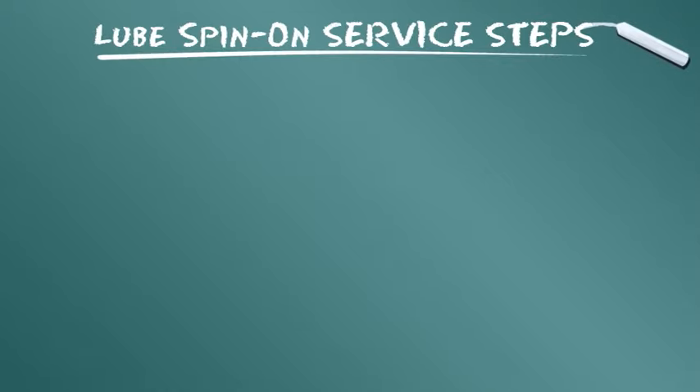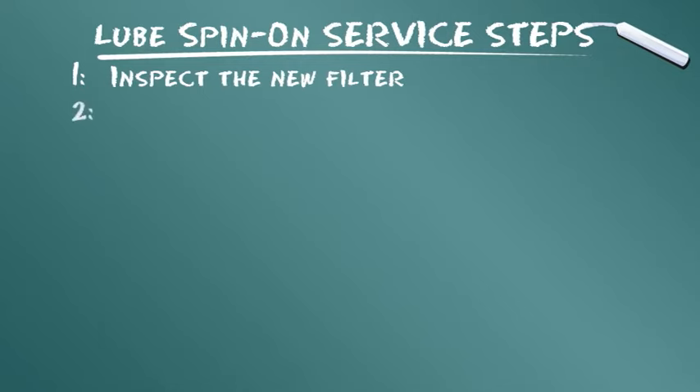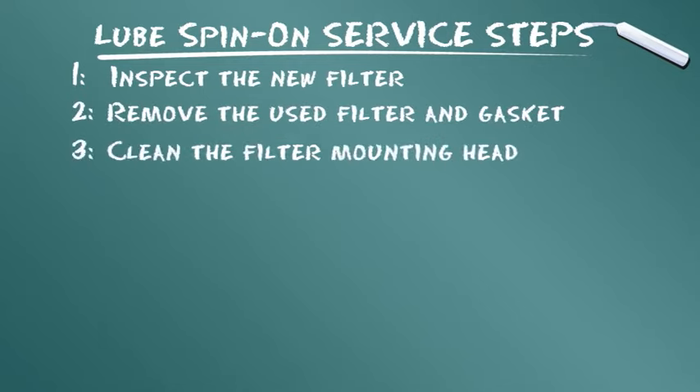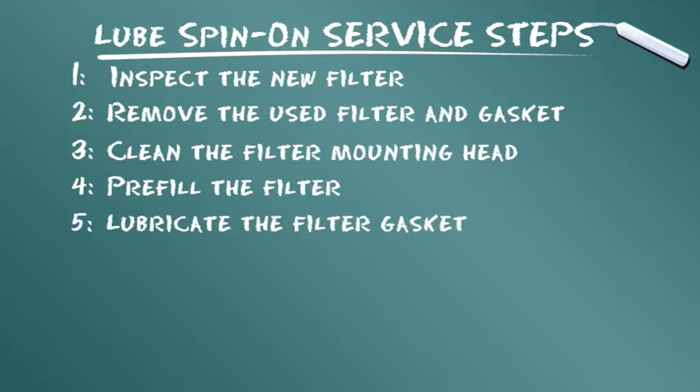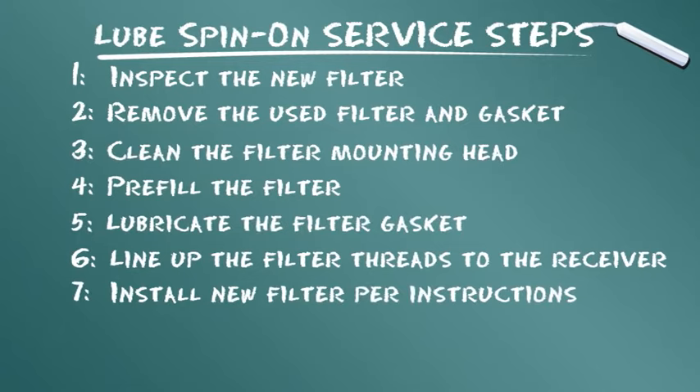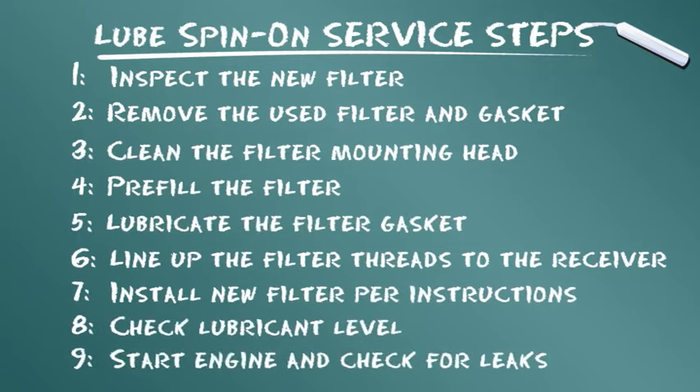Let's summarize the service steps presented. Inspect the new filter. Remove the used filter and gasket. Clean the filter mounting head. Pre-fill the filter. Lubricate the filter gasket. Line up the filter threads to the receiver. Install new filter per instructions. Check lubricant level. Start engine and check for leaks.